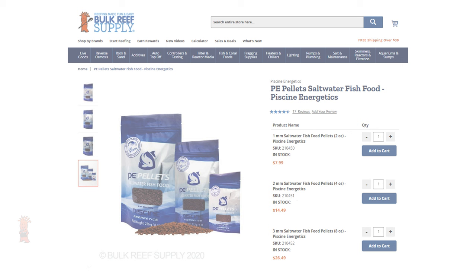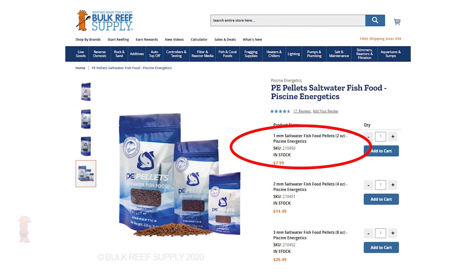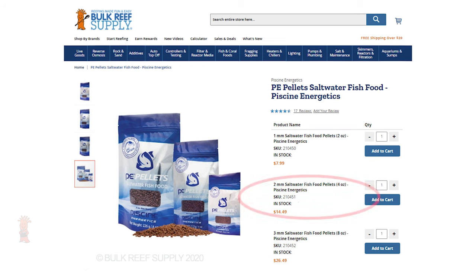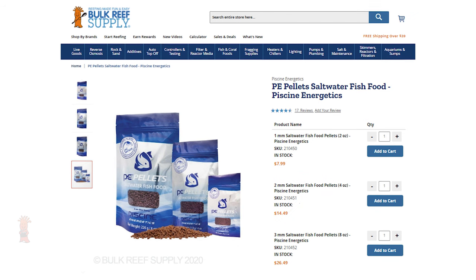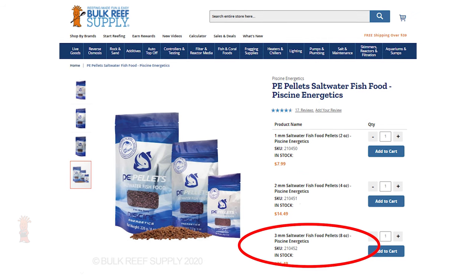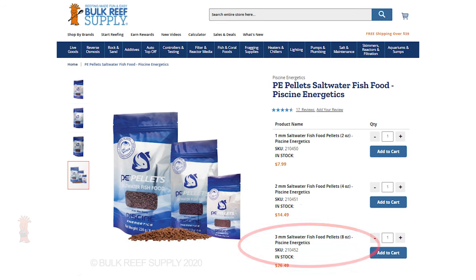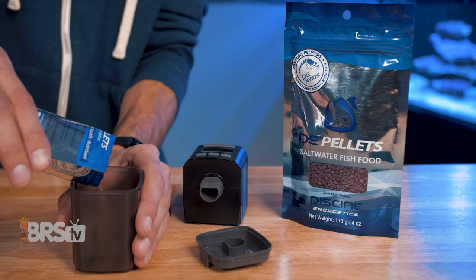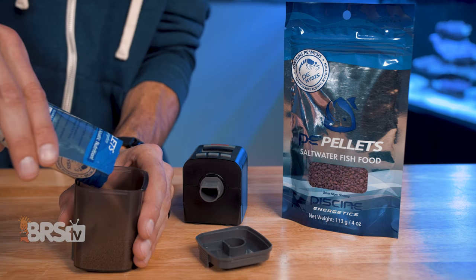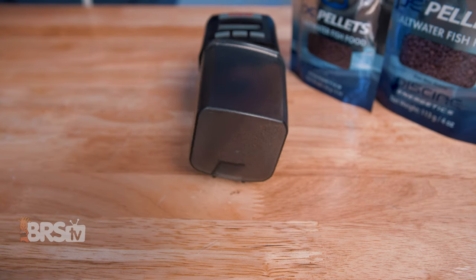It comes in three sizes: a one millimeter pellet that's great for nano and pico fish with small mouths, a two millimeter pellet which is the most common size and suitable for a wide variety of marine fish, as well as a three millimeter pellet which is a great option for fish that have larger mouths or prefer more substantial chunks of food. All three sizes work really well in automatic feeders, but the one millimeter pellets do need a feeder with a fairly narrow minimum setting in order to feed smaller amounts.